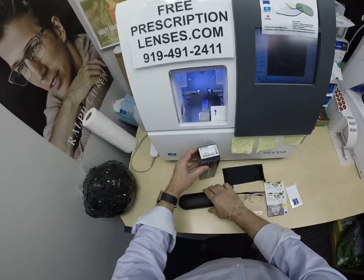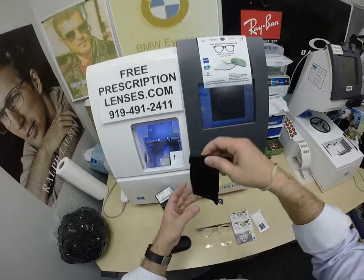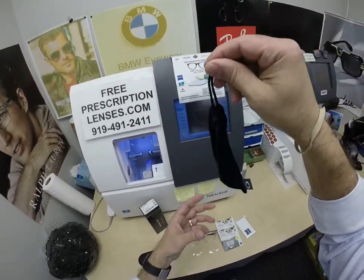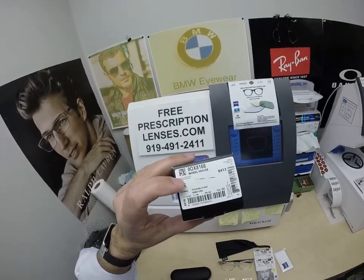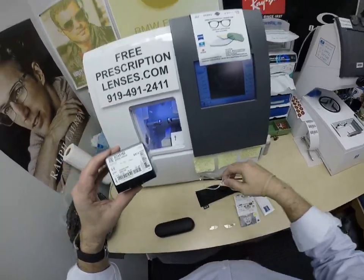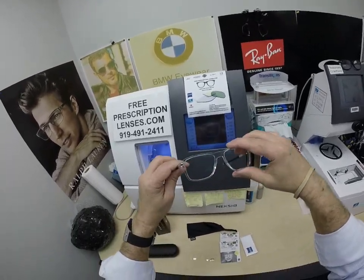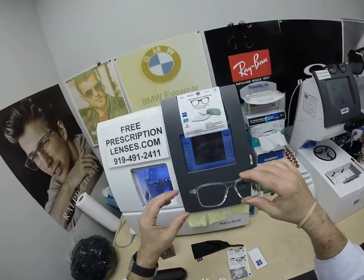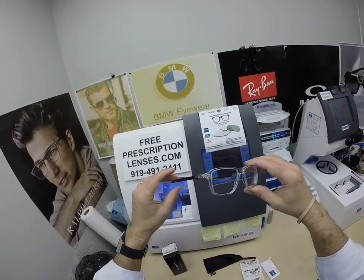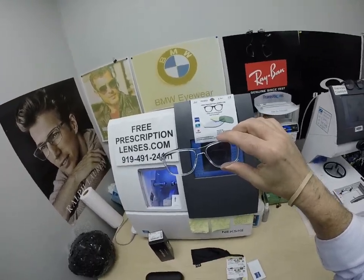The frame comes with the hard shell case. It comes with the cleaning cloth slash carrying bag if you don't want to carry around the hard case. This frame comes in four colors: the polished clear that you see here, a black, a brown, and a gray smoke. It comes with the original demo lenses and all the manufacturer's original packaging. It comes in a 52 and a 54 eye size in all four colors.